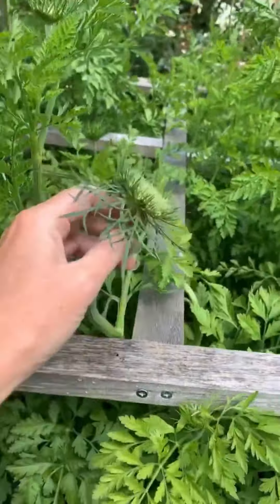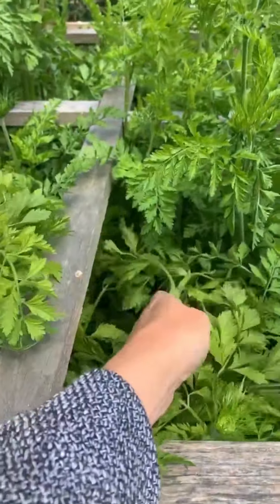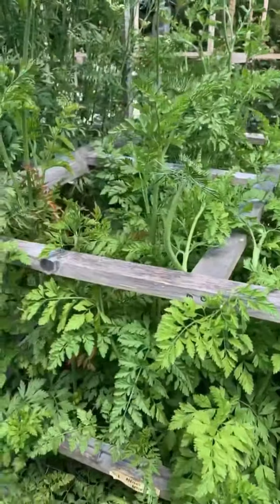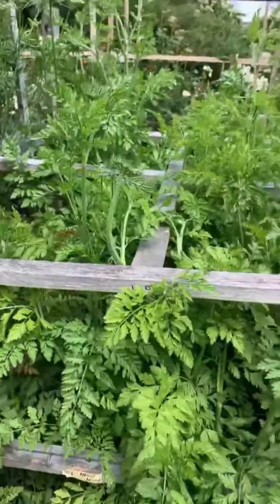Just tucking in the carrots to make sure they're the right side of the stakes. While they're bendy and young you can just pop them under — there we go, marvellous.